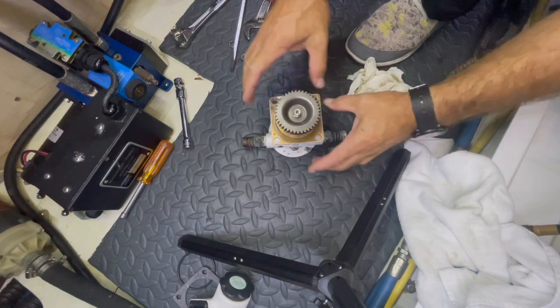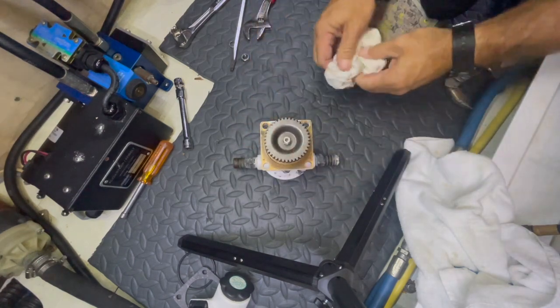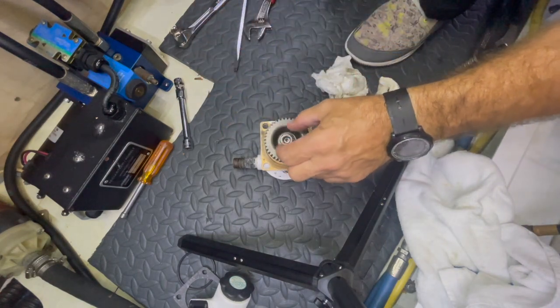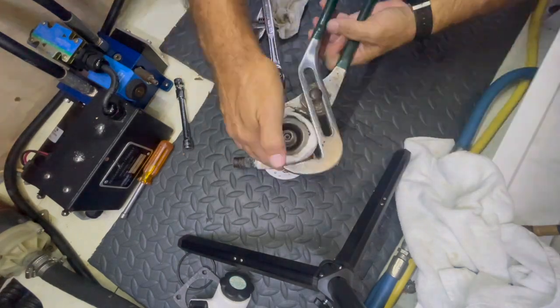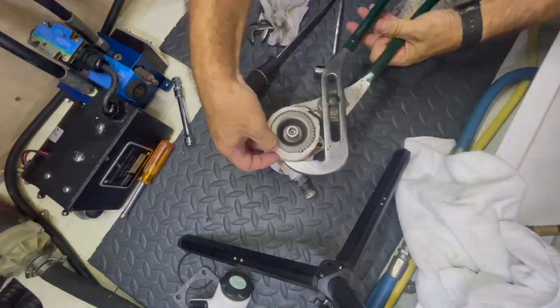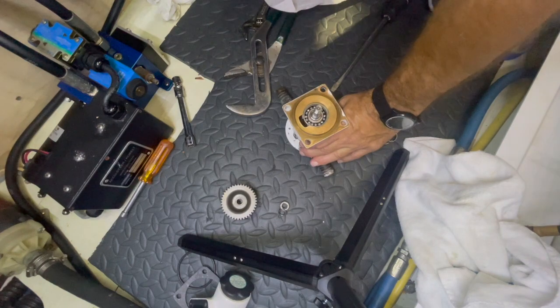Setting the new gear on, then the washer, then the nut.